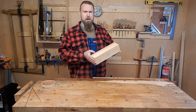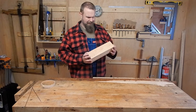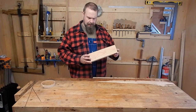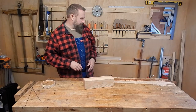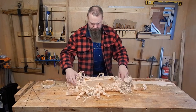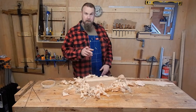As with most projects, we can begin by squaring our stock. That's actually more of a rectangle, so yeah, we'll rectangle our stock. And I guess that's pretty much done. Throw some shavings on your workbench so it looks like you did some work, and we'll move on to the next step.